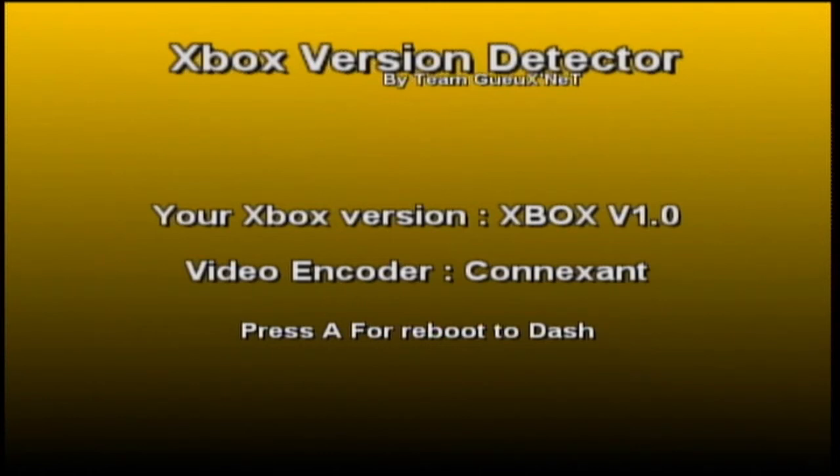If your operating system does not tell you what version of Xbox you have and you can't boot up off a DVD because your DVD drive doesn't work, you can FTP this program over to your Xbox and launch it. It's called Xbox Version Detector. You can find a download for this in the description below.